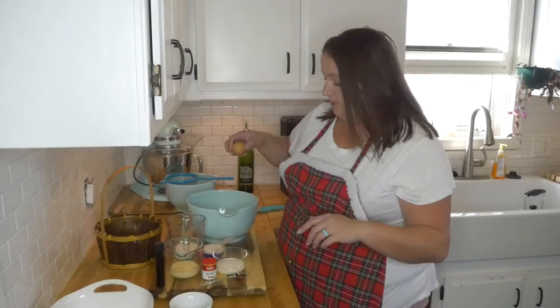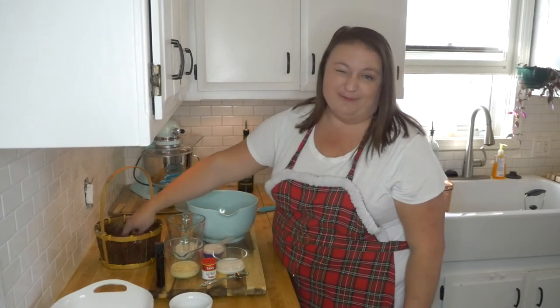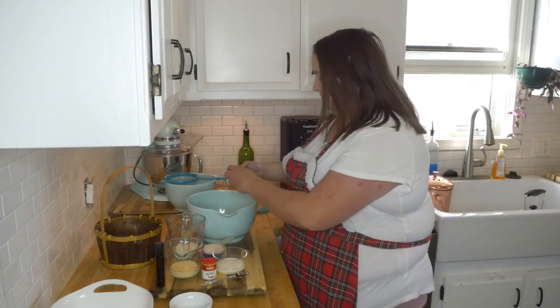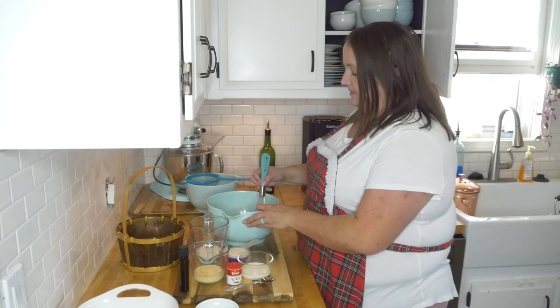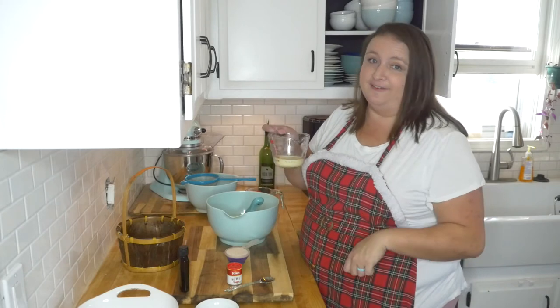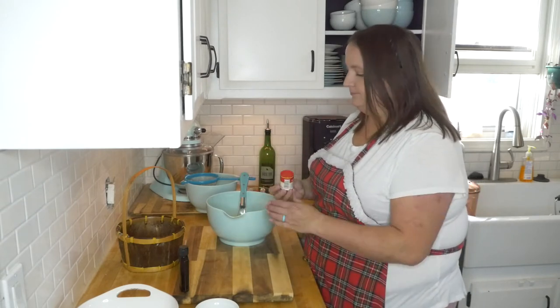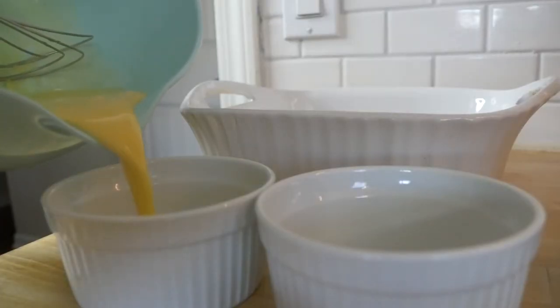Today I am making custard for two. If you're baking for your family, all you need to do is double the recipe. Start with two large eggs — whisk them until they are completely combined. Then add a fourth cup of whole milk, a fourth cup of eggnog of your choice (I'm using Southern Comfort eggnog), a third cup of sugar, half a teaspoon of vanilla, and a small sprinkle of nutmeg.